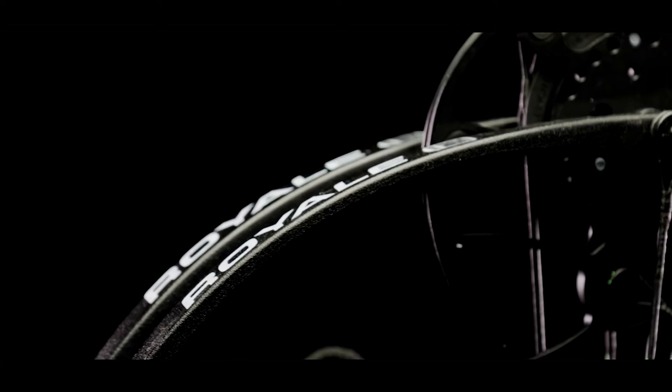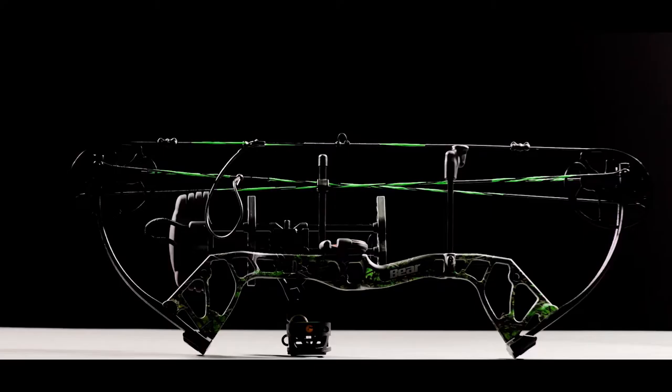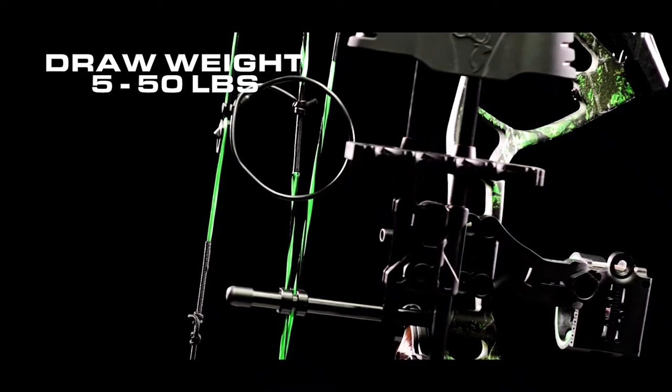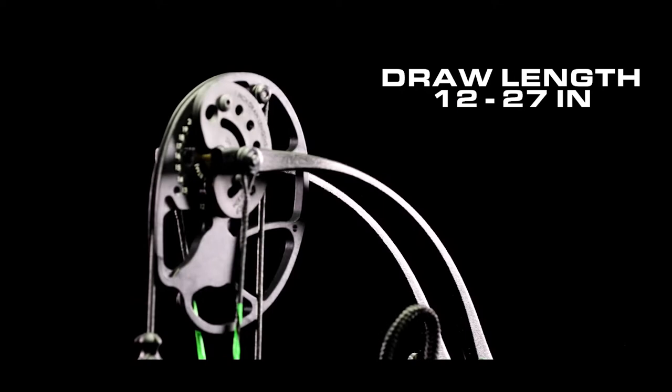Whether you've been dropped on an island to scavenge for gear or hunting out in the field, be ready for the battle with the Royale. The Royale is an incredibly lightweight bow that is the perfect introductory compound bow for any young archer that will last for years to come. The draw weight starts at an easy-to-pull 5 pounds and can be adjusted up to a serious 50 pounds, and the draw length can be adjusted from 12 inches to 27 inches to fit any growing archer or hunter.